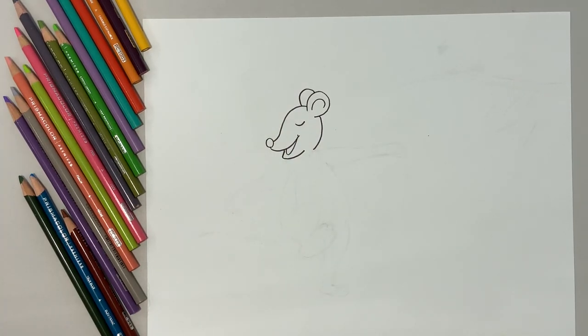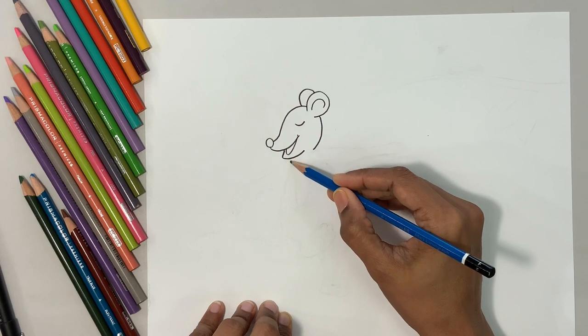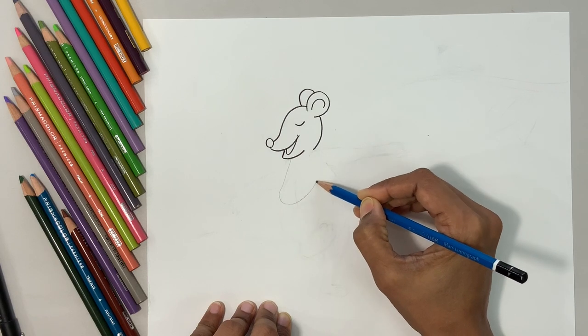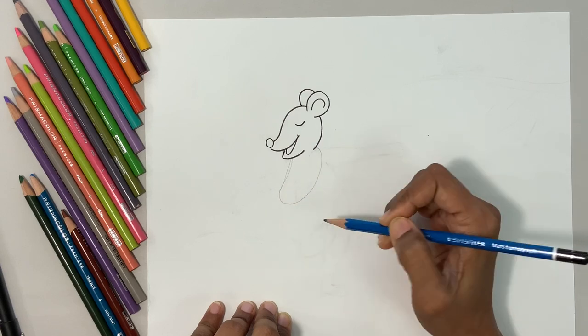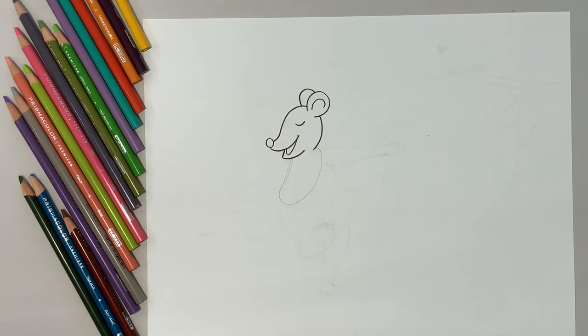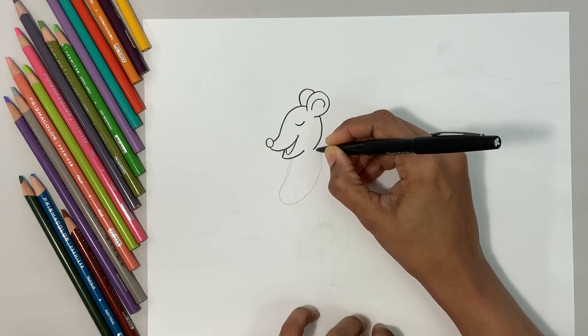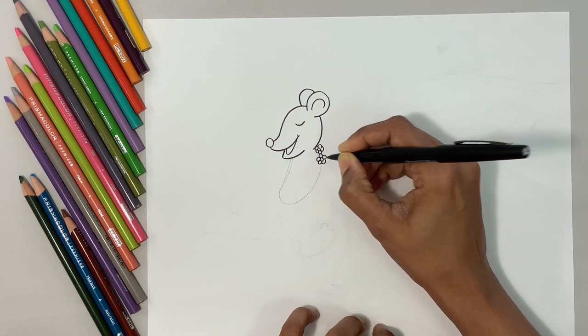Now this is where I'm going to grab a pencil and do a curve line from the bottom — which goes like this. Let's cue a garland around the mouse's neck. All I'm going to do is center a circle, then some petals for the flower floral garland.